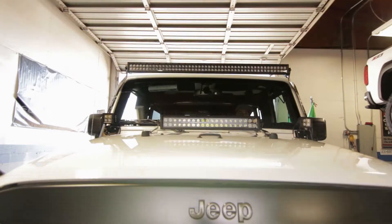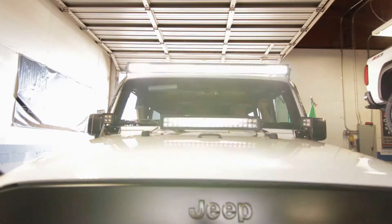And these lights that we just finished showing you — so much epilepsy — are from Heiss. They're the Dual Row Blackout Series. We got a 50-inch light bar, a 20-inch light bar, cubes, and rock lights.